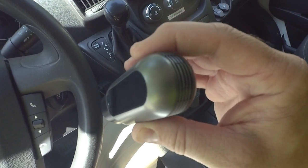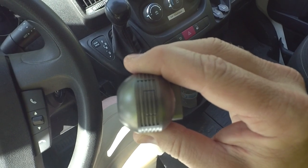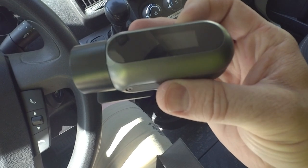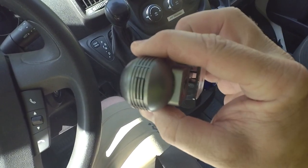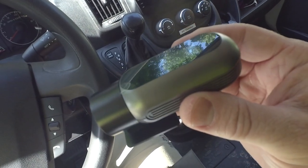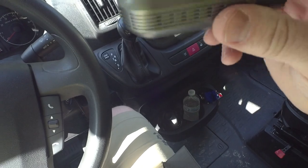There's a multi-function button — it's power on and off, and if you want to lock a recording when something happens on the road, you just reach up and tap that button to mark that video.